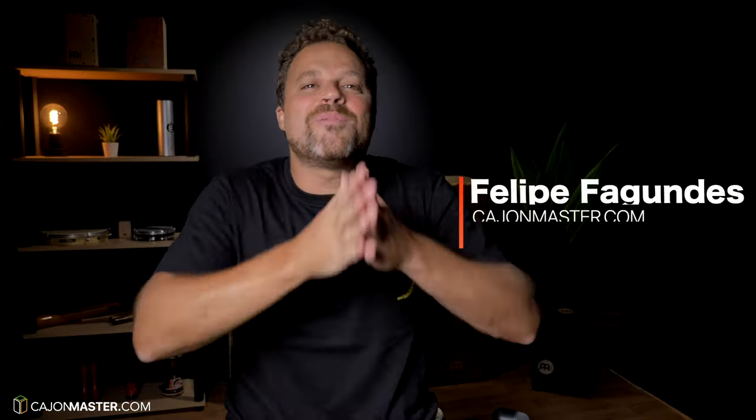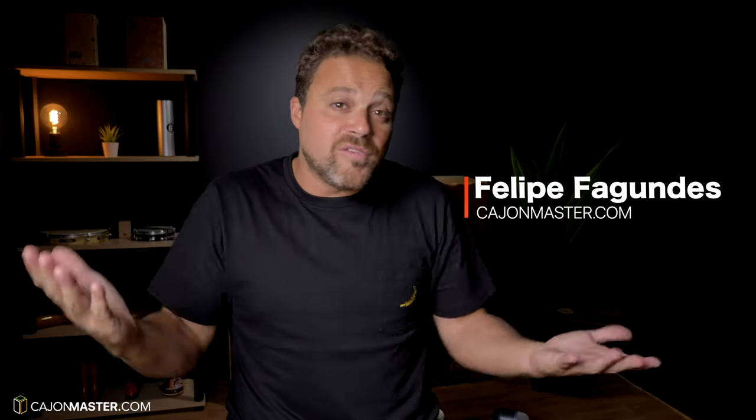Hello there, Felipe here from Cajonmaster.com. If you like tutorials like the one you're about to watch, hit the like button and subscribe to the channel.